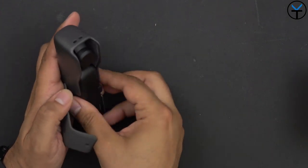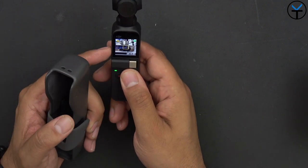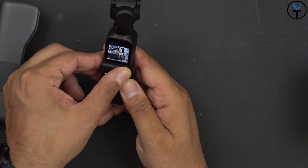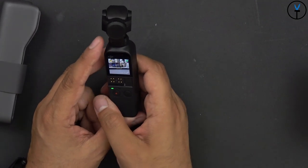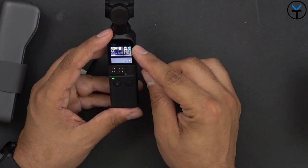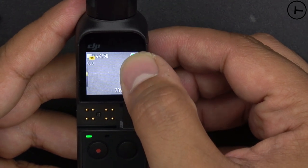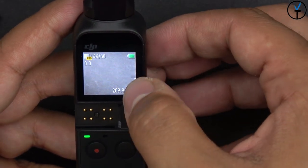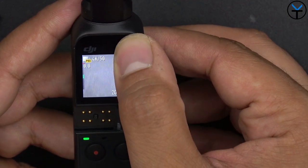The Osmo Pocket is ready to shoot in literally less than 10 seconds — roughly eight seconds from the case to ready to go. The interface is pretty nice and simple, though the screen is on the small side so a lot of information is crammed in. There's a small jog dial for controlling the gimbal, though it's not the easiest thing to find or operate, especially in bright light.